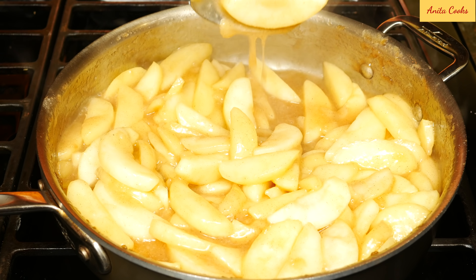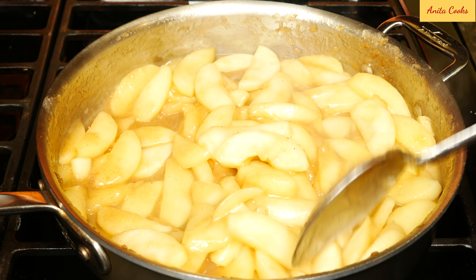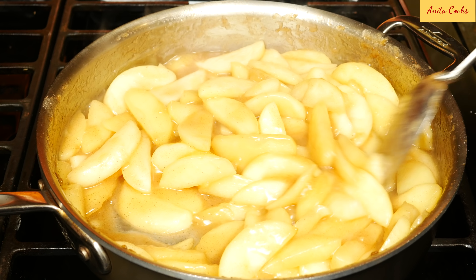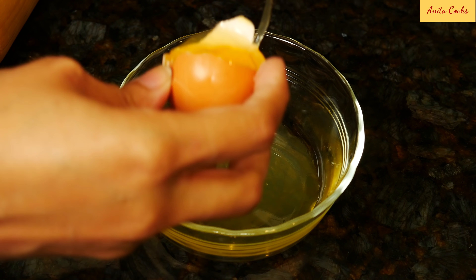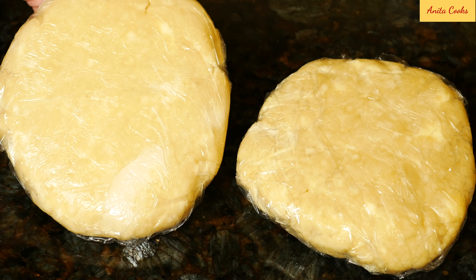I used three quarters of a cup of sugar for this pie since my apples are sweet and tart. If you're using just one variety like Granny Smiths, taste the cooked mixture and add more sugar if you need to. The sauce will thicken as it sits. Separate one egg — we'll be using only the egg white to brush the dough. Heat your oven to 425 degrees Fahrenheit or 218 degrees Celsius.